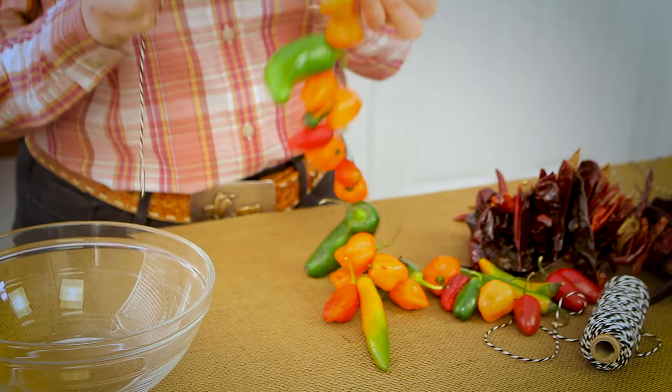Now go string some. For more modern pioneering tips from the garden like this, like this video and subscribe to my channel. Thank you for joining me today.